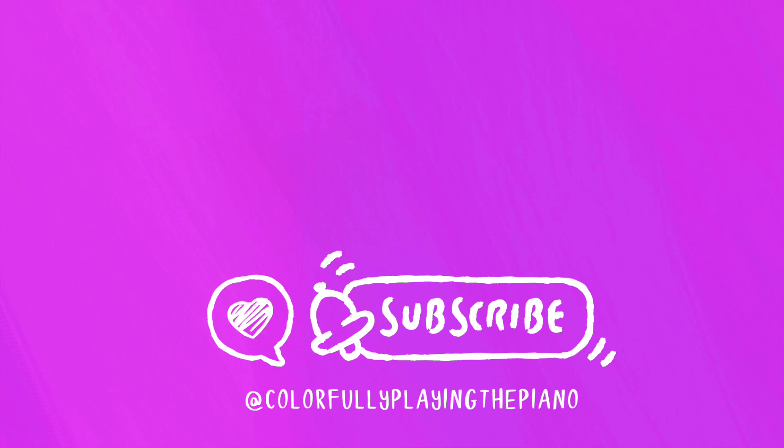Thanks so much for watching. Remember to like and subscribe for more videos like this here at Colorfully Playing the Piano.